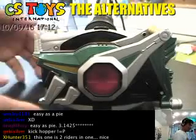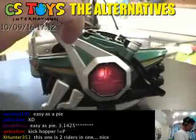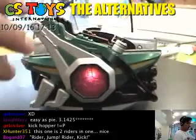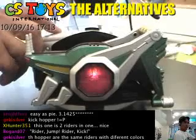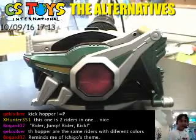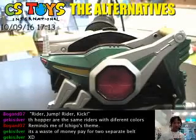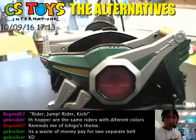Two riders in one — let's try the kick hopper. The kick hopper and punch hopper both have those grasshopper designs, and it's really nice to see. Their designs really remind us of the original riders because the grasshopper is the basic design.